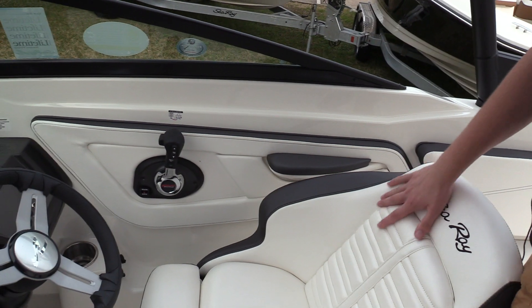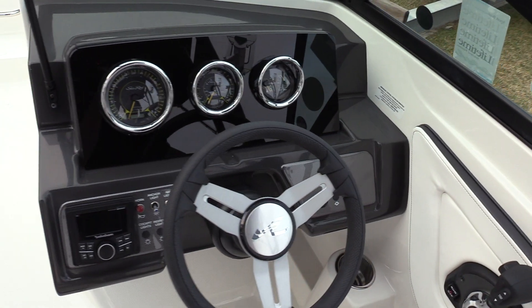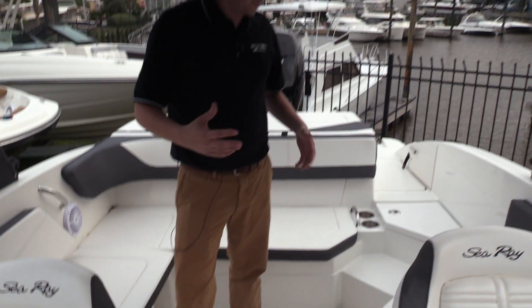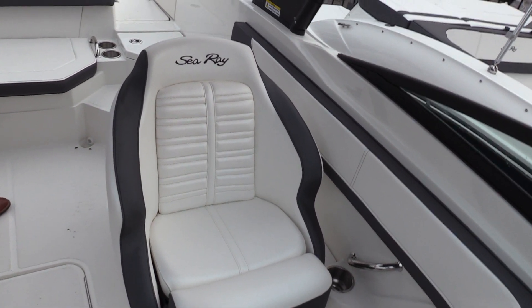Coming to the helm, we've got flip up bolsters on both the captain's chair and the passenger's chair, stainless steel bezel around the gauges, Rockford Fosgate head unit there with Bluetooth, USB — all those connections that you'd expect. This is an upgrade to have that captain's chair; it's a really nice feature on this boat.